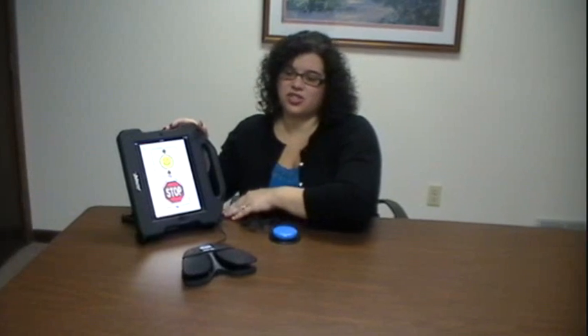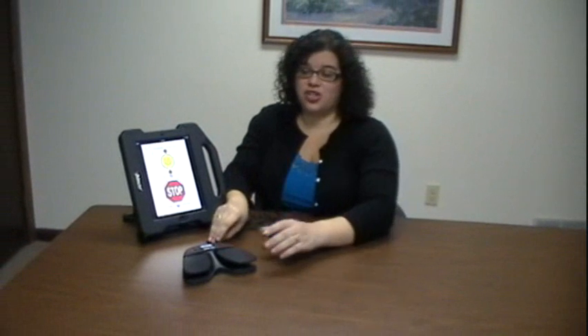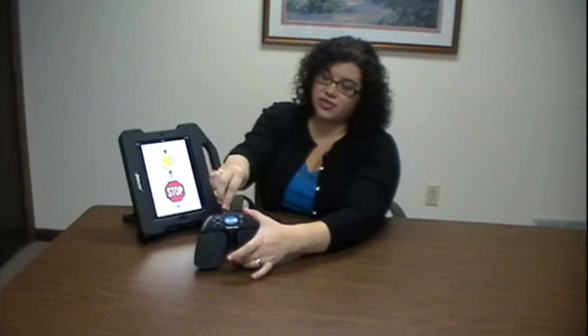Just sync the switch with your favorite Apple device. The Bluetooth Switch supports both single and dual switch access through direct access using the two built-in switches, or by plugging your favorite switch, such as a Jelly Bean, into the available ports to fit your individual needs.